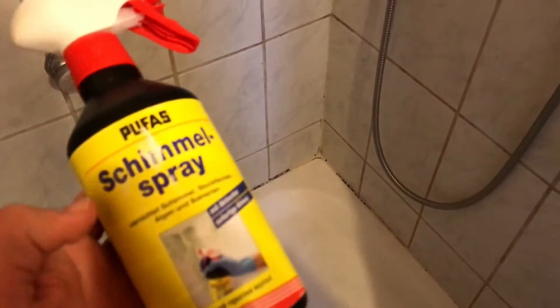Hello! Today I'm going to show you how to remove mold, like this mold, as you can see, in your shower room, in your bathroom.